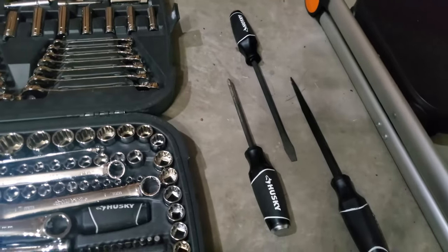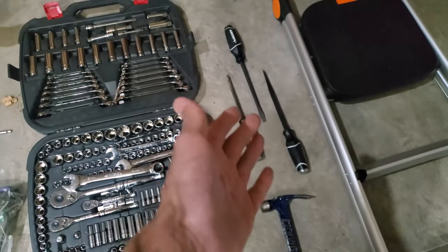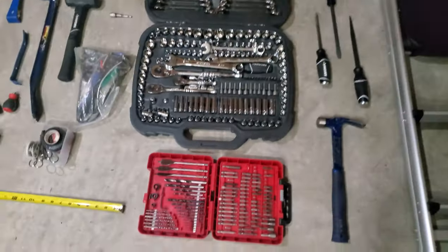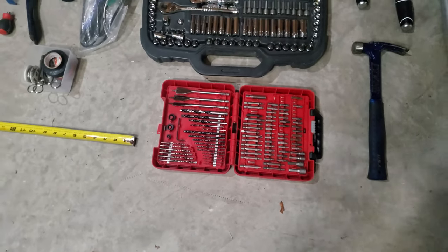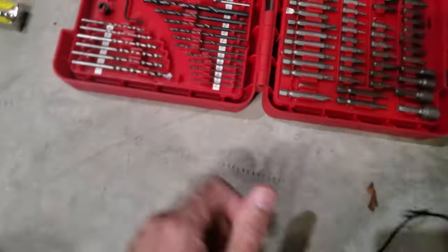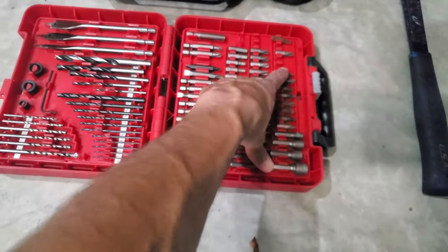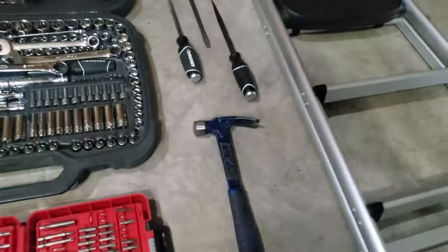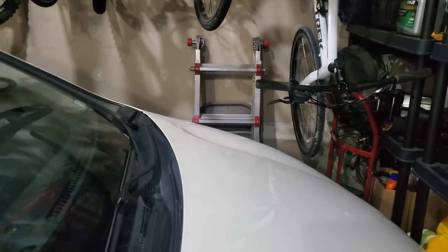I also have these here because they can be used as pry bars so you don't mar up your good tools. There's a bit set — when you start doing a little woodworking or drilling different materials, it's good to have a variety of drill bits. When your bits inevitably wear out or crack, it's good to have multiples. And last but not least, a foot stool or step ladder and a foldable ladder.